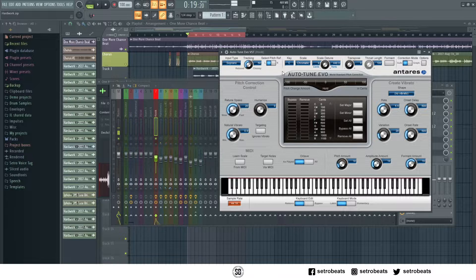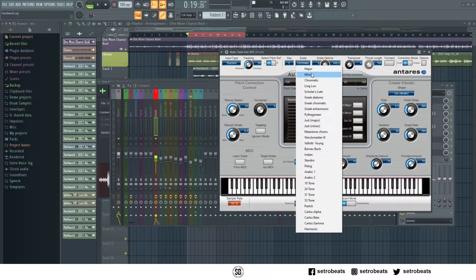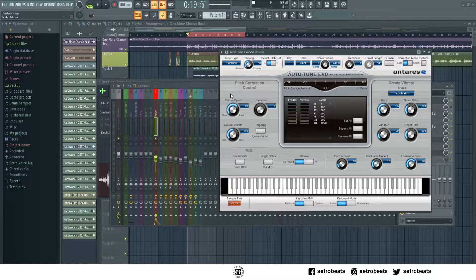Most importantly, you have to know the key of the song, which is the beat. I know this one is C minor, so I'm going to click C, minor.